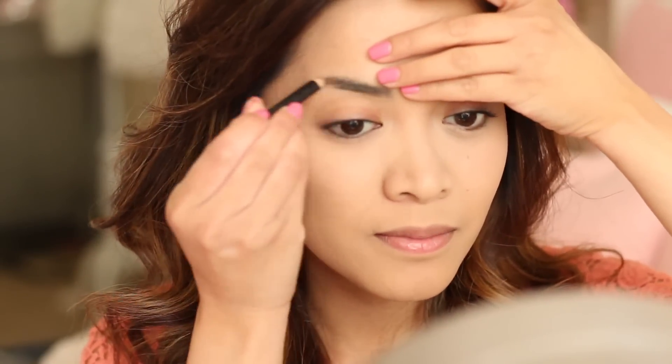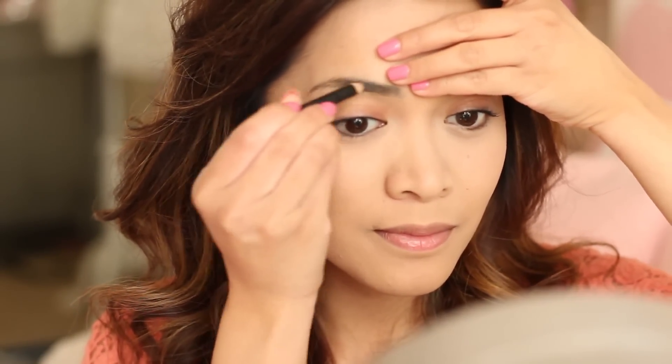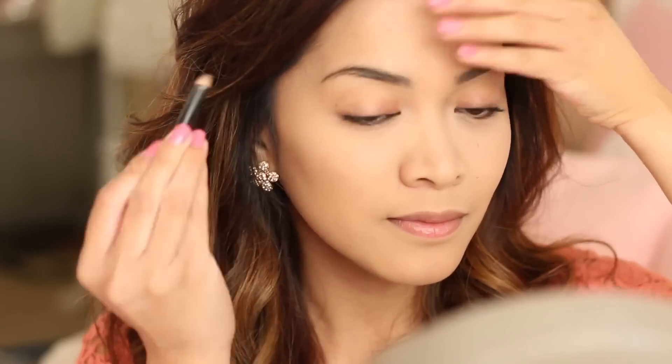So now it's time for the eyebrows. I am just using a brow pencil to fill them in. Nothing too special — it's pretty much self-explanatory.